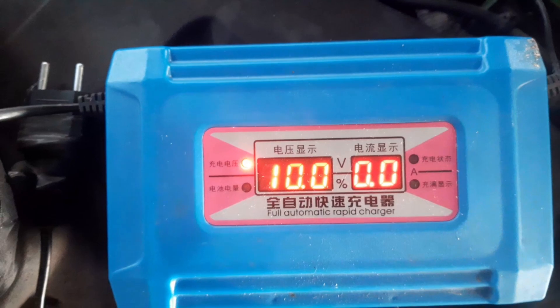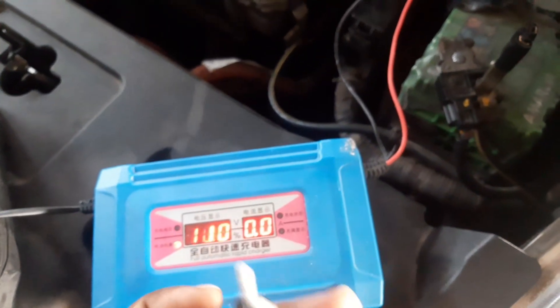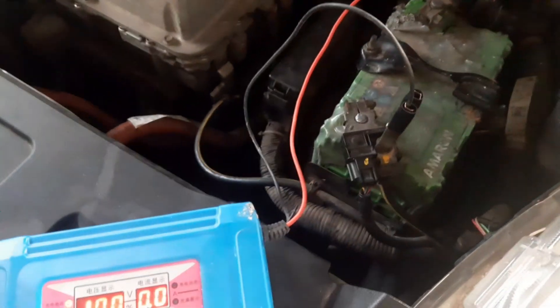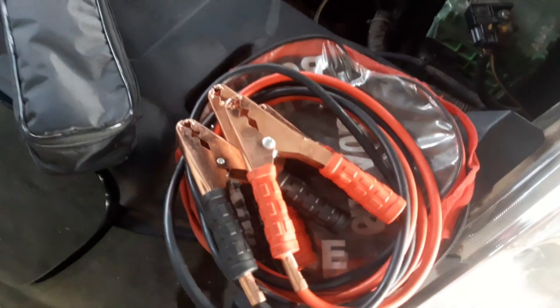Once it is plugged in, it is now showing 10 volts. You can plug this into the main power so it will charge the battery up to 12 volts. Once it is charged, your car will start. If you don't have a car battery charger, the second option is to jump start with another car from a friend.